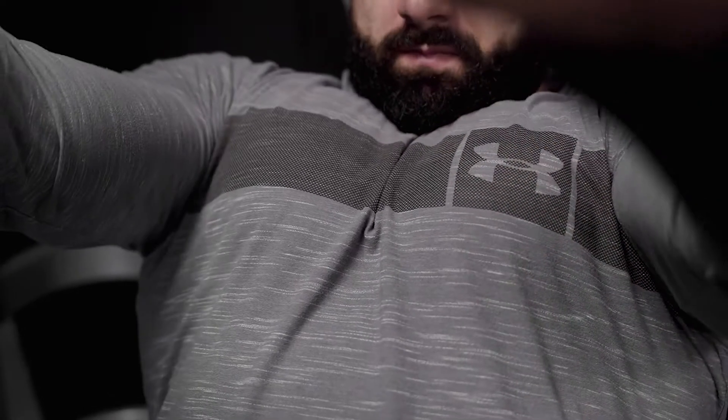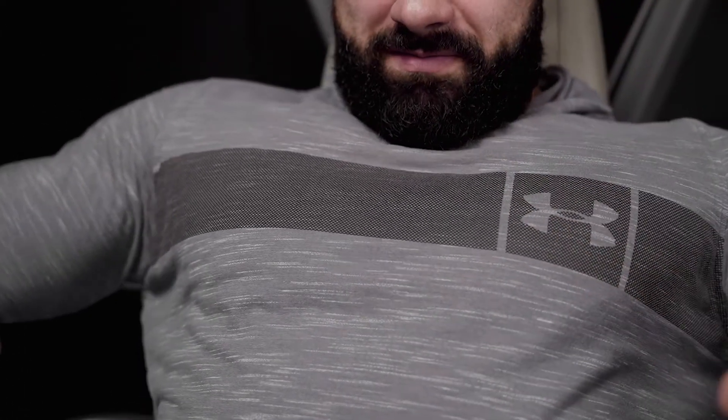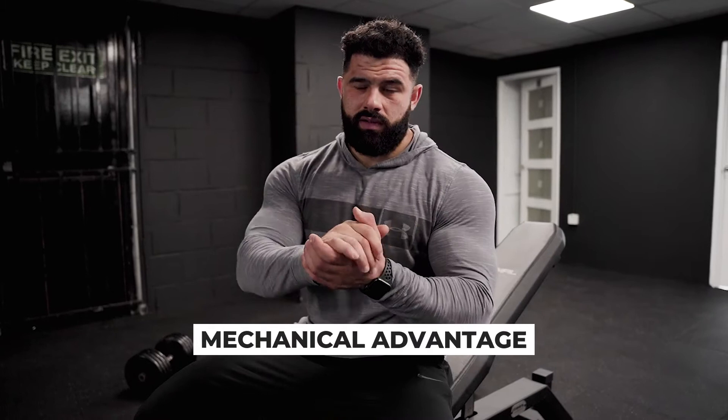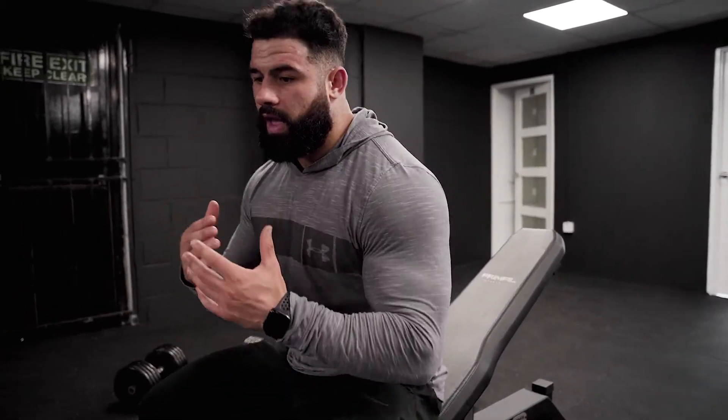Two big words I'll break down: mechanical advantage. Basically, it means raising your chest. In simple terms, when you're doing any chest exercise, if you want to feel your chest more, you have to raise it. If you drop your chest instead, you bring your shoulders into the exercise more and become shoulder dominant. A lot of guys have actually injured their shoulders because they aren't lifting their chest up.